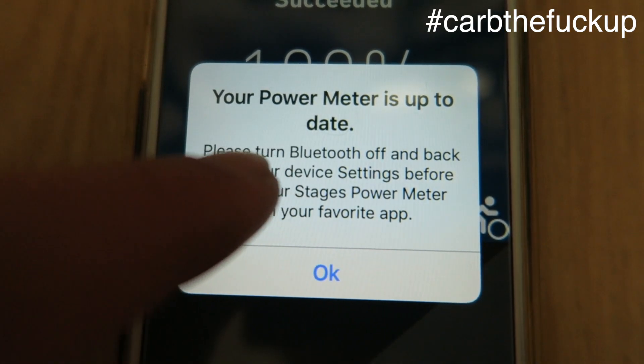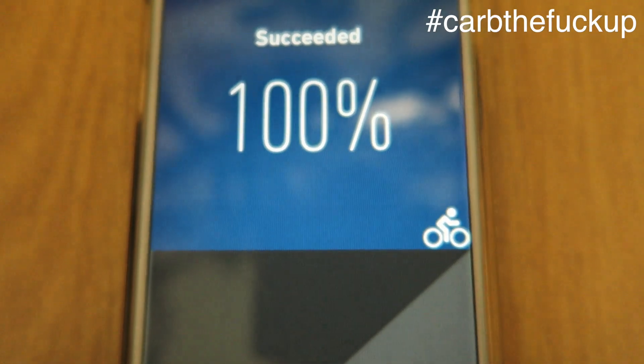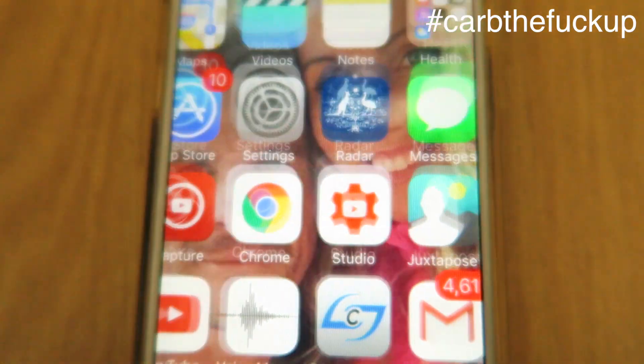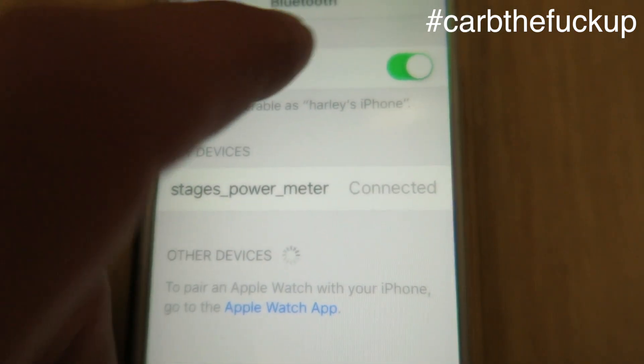So what I'm going to do now is click OK. Go back to the home button, go back to settings, Bluetooth — turn Bluetooth off.